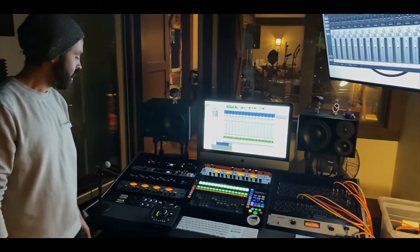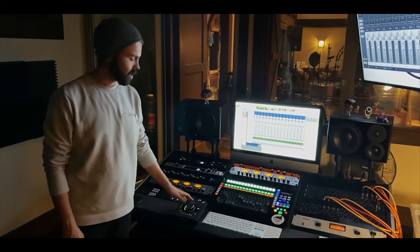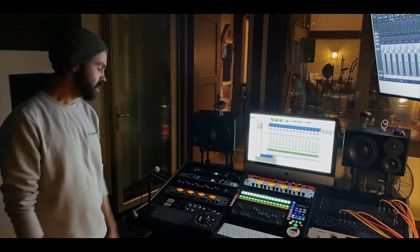The control setup for our volume and talkback is an Apollo Twin, which gives us a couple more inputs as well. So in total we have 32 inputs running here.